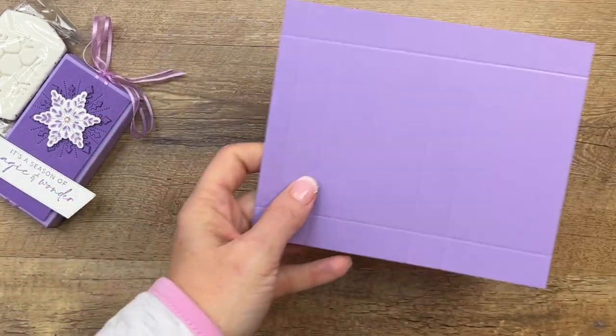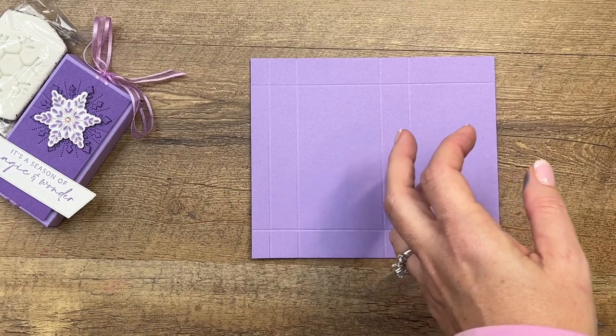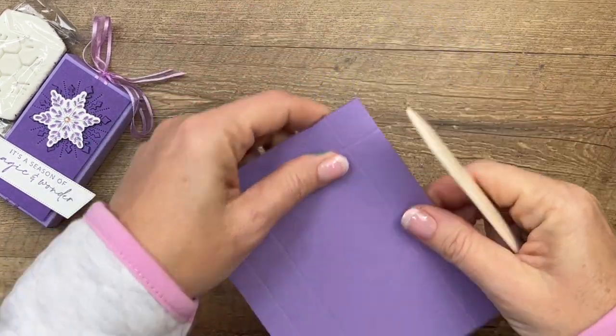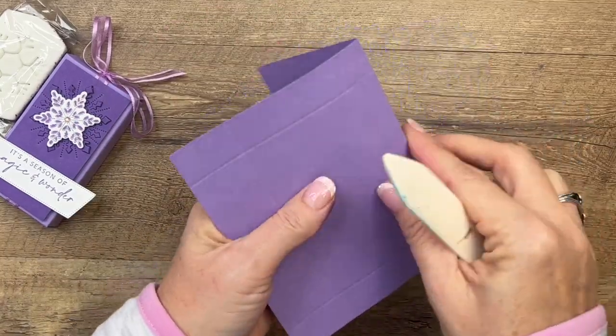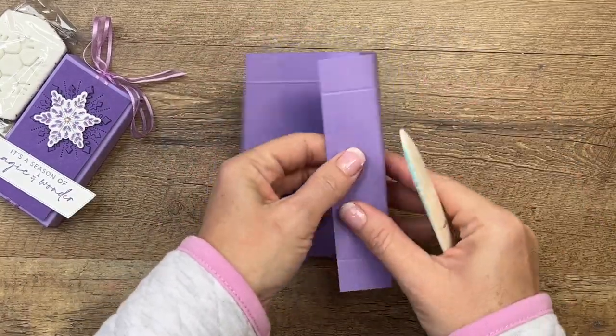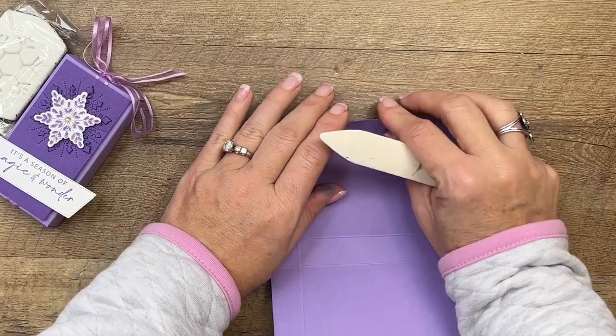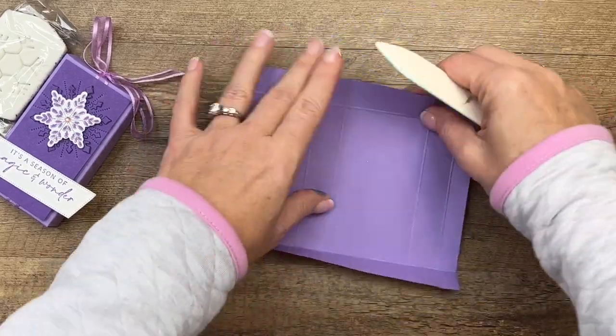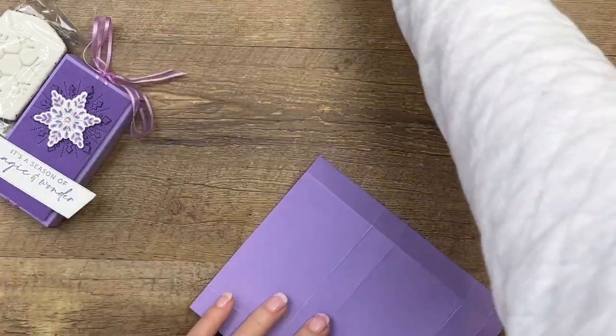Those measurements will be over on my blog with the complete supply list as well, so you can go over there and get that. Now we're going to burnish these lines with our bone folder to make them nice and crisp, and then you want to get your scissors.